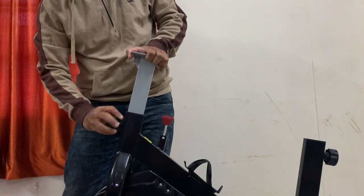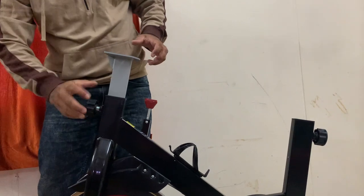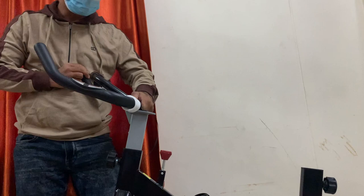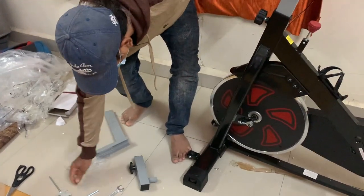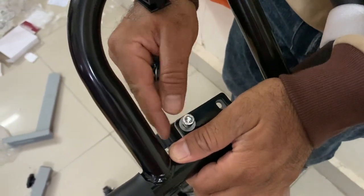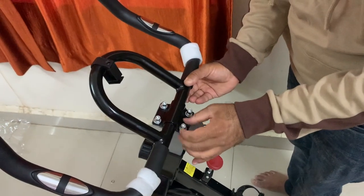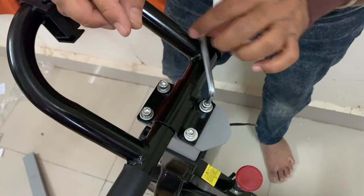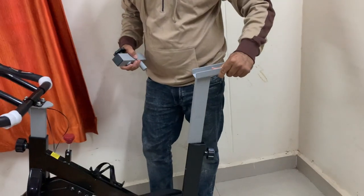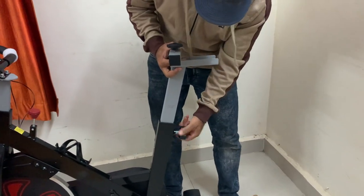Instead of paying more money later, I decided to put in some extra cash upfront and purchase a reliable magnetic resistance spin bike — not an air bike. I got it at an excellent offer of 11,000 rupees. The main drawback of a magnetic resistance bike is fewer resistance level options. This bike has only two resistance levels, whereas friction-based bikes offer many more.